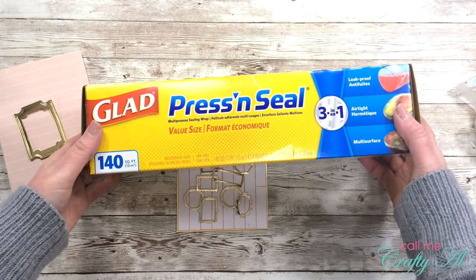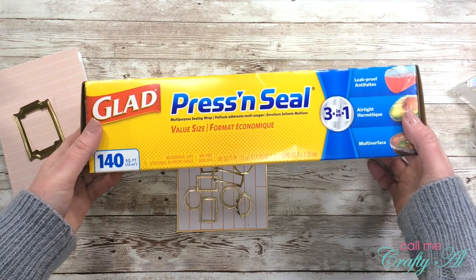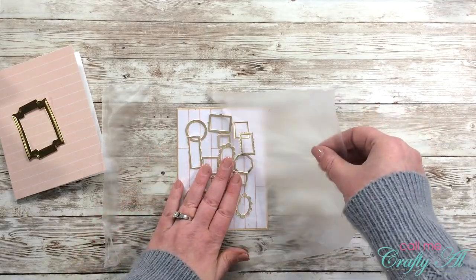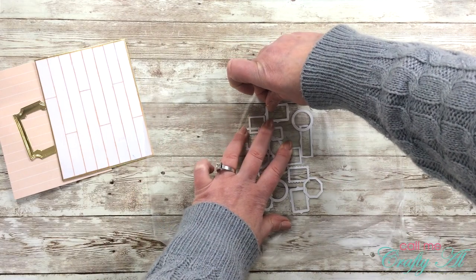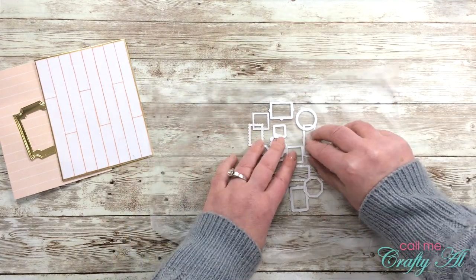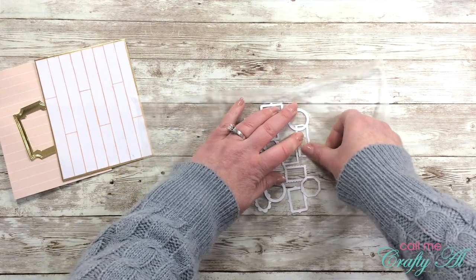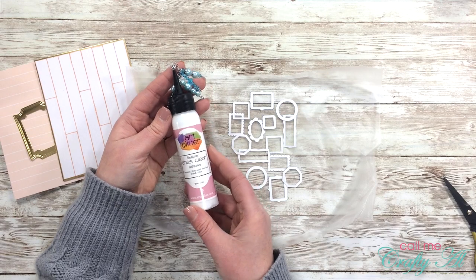Next I got out my Glad Press'n Seal — this is a very low-tack roll of adhesive sheets. I grab a piece and press it down carefully over my little frames. This allows me to pull the frames up while keeping them in the layout I had arranged on the card front. I did kind of change the placement and tried to straighten the frames out a little bit, and then I started putting adhesive on the backs of those.